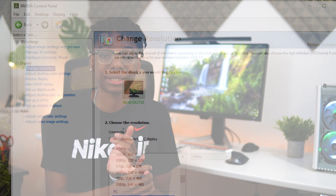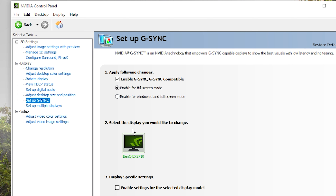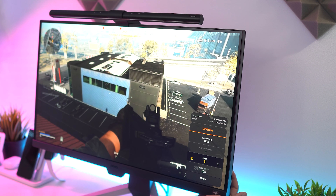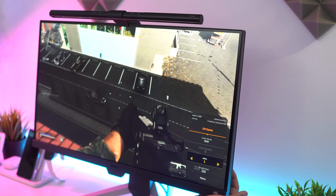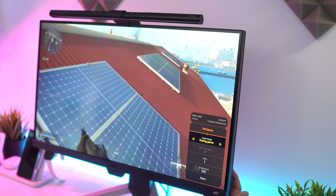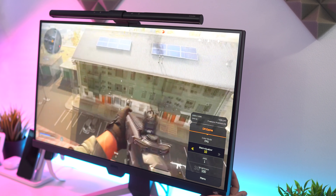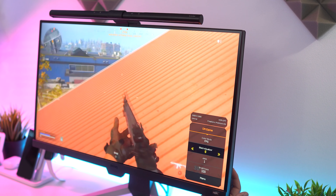It also supports FreeSync Premium and is compatible with G-Sync, and even includes 2.5-watt speakers — where can you find this deal? There are also exclusive enhancements such as their Light Tuner containing 20 profiles for a large range of game genres, the Black Equalizer for brightening dark corners and shadows — perfect for spotting campers — and a Scenario Mapping feature that auto-selects your settings when the input source is switched for a quick setup.